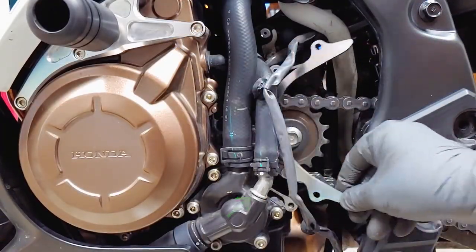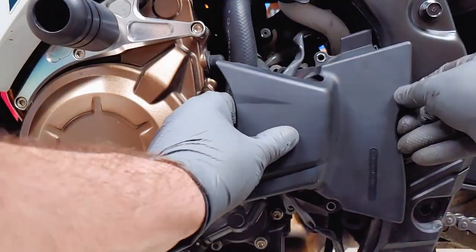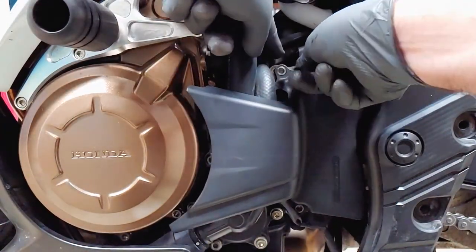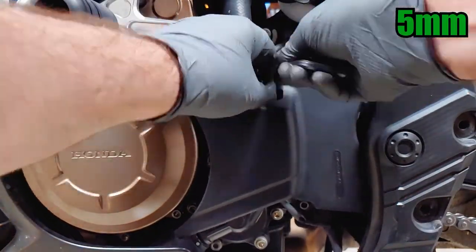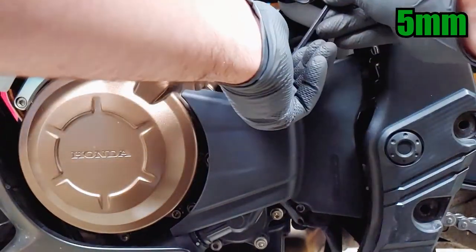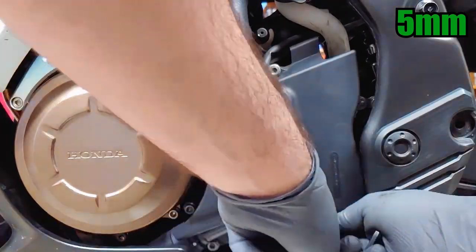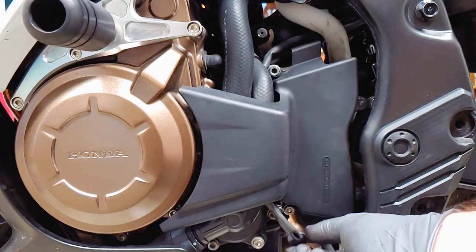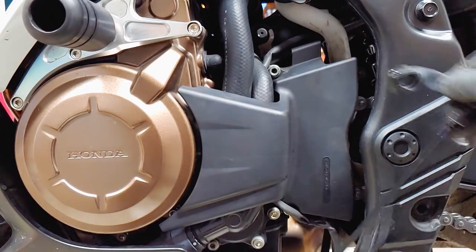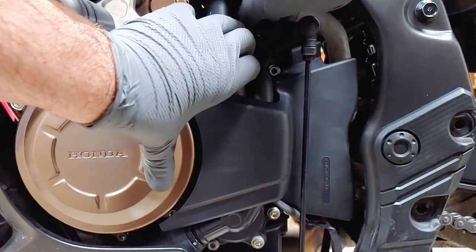Moving on to the sprocket cover, position the metal chain guide with this point on the bottom. Reconnect the upper band clip and hold the sprocket cover in position while you install the two 5mm screws. Don't forget the lower band clip. Reattach the shifter linkage lining it up with the mark you made earlier, install the 10mm bolt, and we're done!